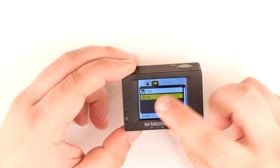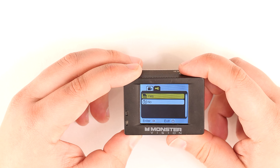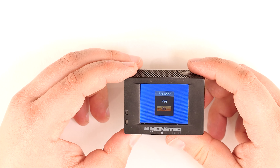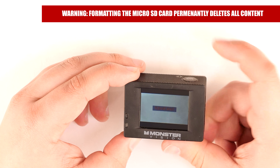To enter the format menu, hit the shutter button. Select yes and hit the shutter button once more to complete your format.